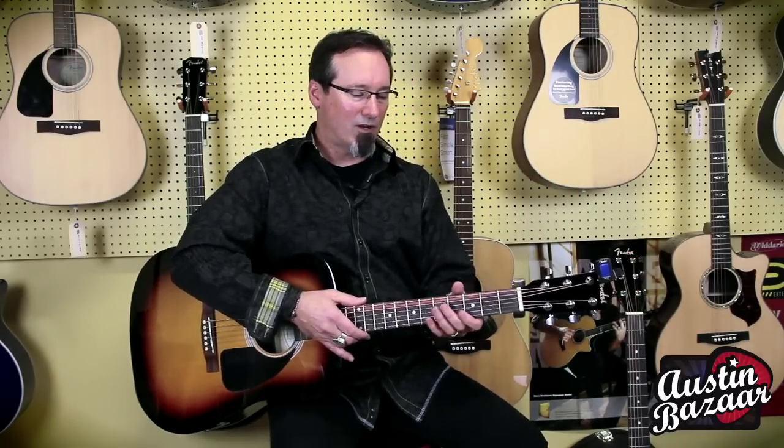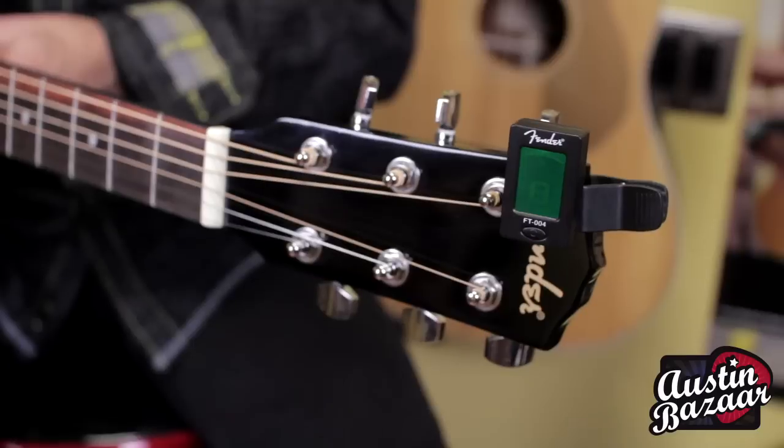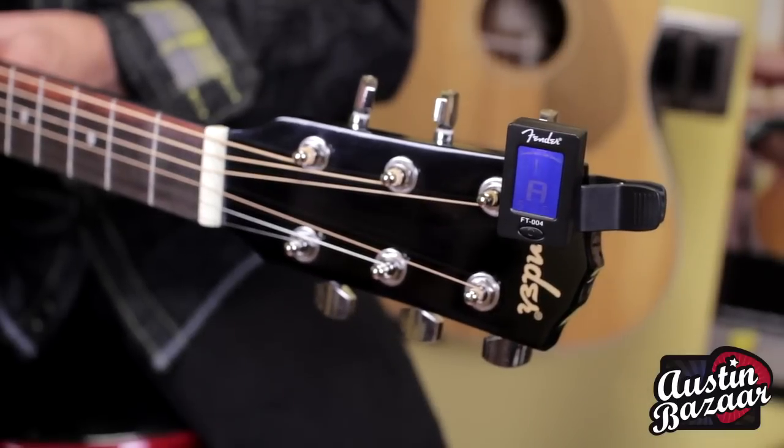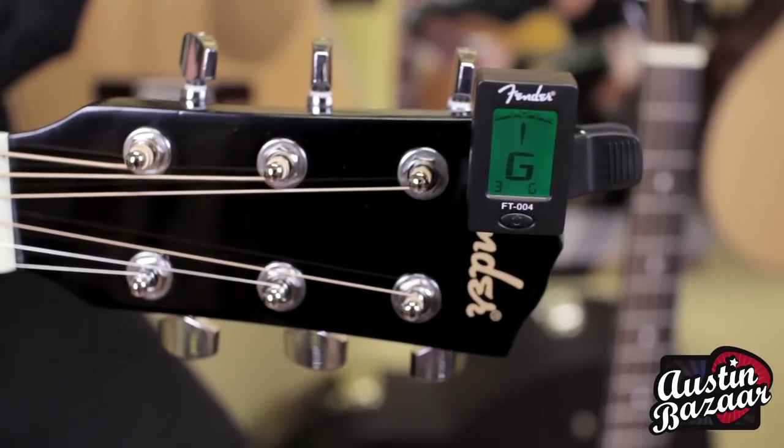I'm going to show this to you — I can't see it from this angle, but normally it would face you; it does swivel around. When you tune the guitar, the tuner lights up, tells you what string, and whether you're sharp or flat. No more excuses — you have to play in tune.